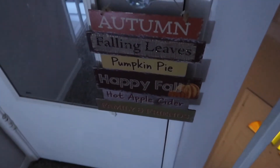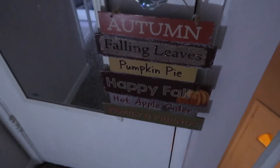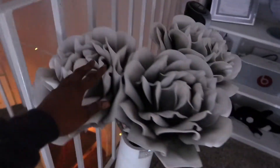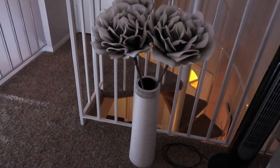On this door it says 'autumn falling leaves, pumpkin pie, happy fall, hot apple cider, and family and friends.' I also have another sign that says 'the most wonderful time of the year' that I'll hang up probably at the beginning of December after Thanksgiving. I had this vase and rose plant set downstairs before but I just moved it up here.